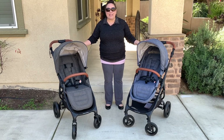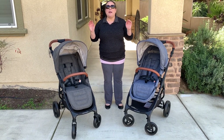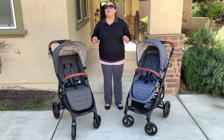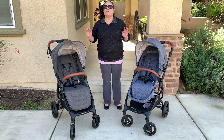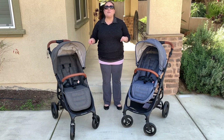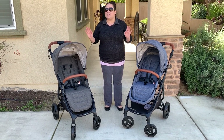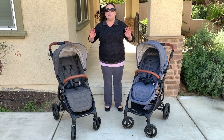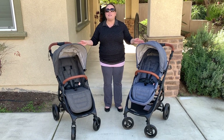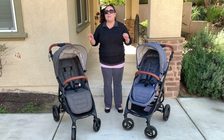Hi! Perpetual Mommy here today to do a stroller review. I'm super excited to bring you the two single strollers made by Valco Baby. Those of you who've been watching my channel know that I love Valco products — I've owned the Neo Twin and the Snapdragon, their side-by-side double strollers. But I get so many questions about their single strollers, so I wanted to do a side-by-side comparison for those trying to determine which would best suit their needs.